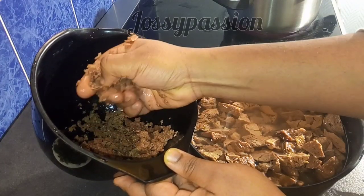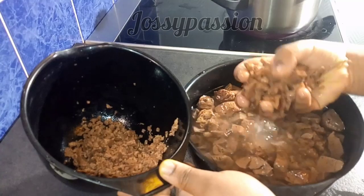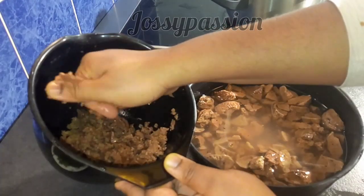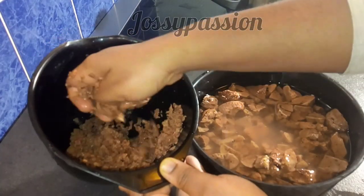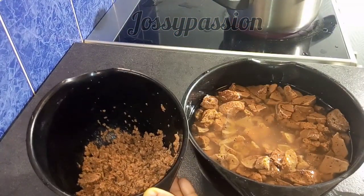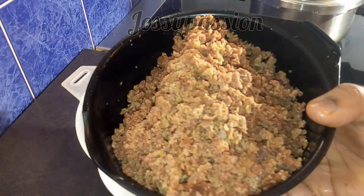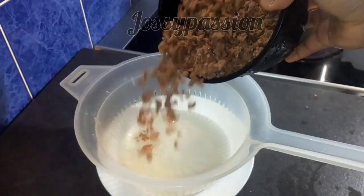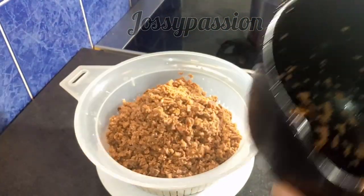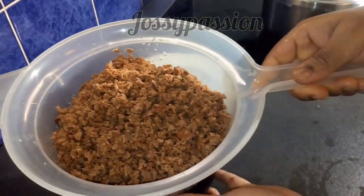Thank you so much for watching up to this point. If you are new to my channel, you are much welcome — consider subscribing and please share out this video if you find it helpful. Once I'm done crushing the coco yam, I will put it in my sieve so that the water in it will just drip off, because this recipe doesn't require excess water in it. I'll leave it here for at least five minutes.